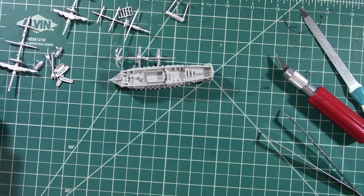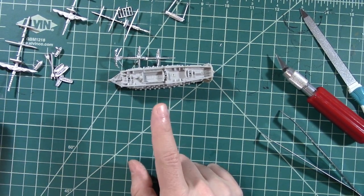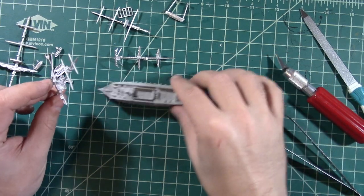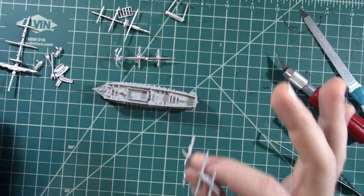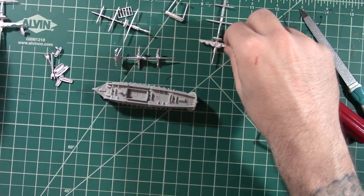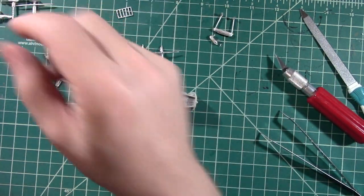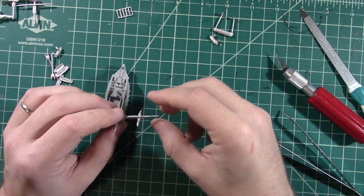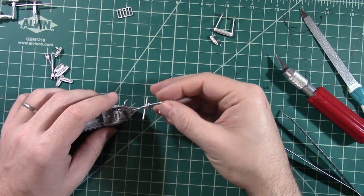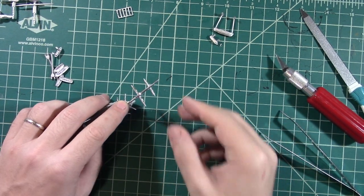Now one thing I could do, like if I was going to paint, I could probably glue the masts in last. That way it's easier to paint and that might be what we do. So what exactly can I attach here then? Well, actually not too many pieces. If I just set the masts aside, the bowsprit I will attach. Now this thing was super crooked and it took a while for me to get that somewhat straightened out. So I'm hoping that once we glue it into position, it will look good.